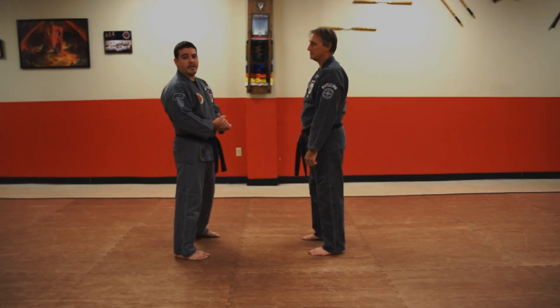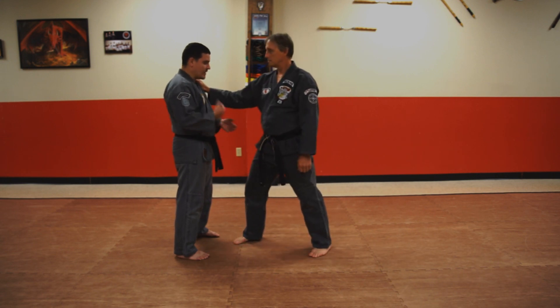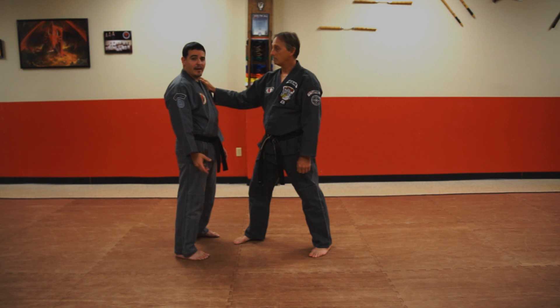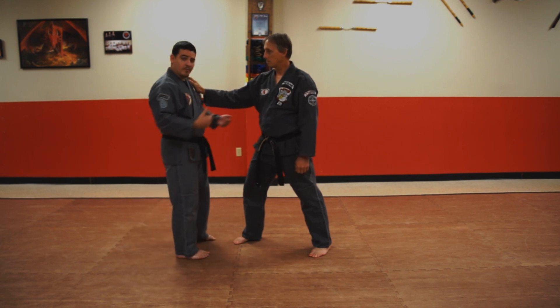Welcome. Today we're going to be discussing the technique Triggered Salute and some of the problems that may arise from the execution. First, we're going to talk about the ideal face attack, which is a right hand direct push. For this technique we're working on a closed environment concept, which means that we can't step back — we're going to be stepping forward.